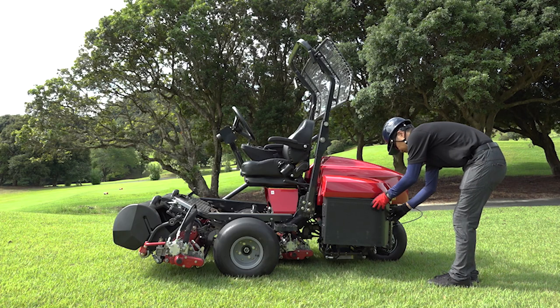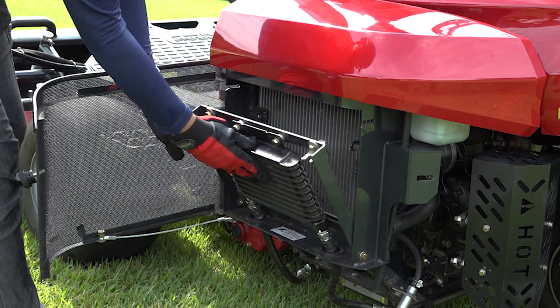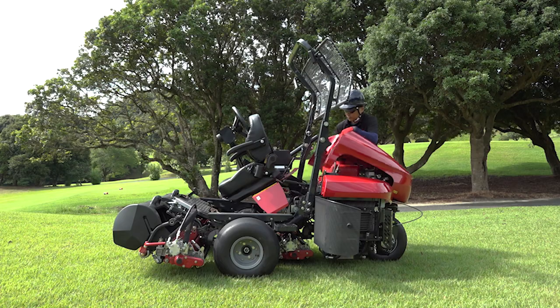The ease of maintenance is one of the LM311's features. You can fully open the bonnet and other covers, so a daily inspection can be done easily and quickly.